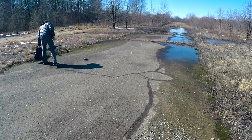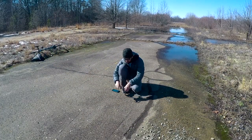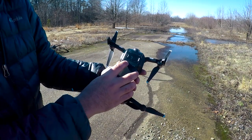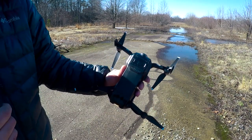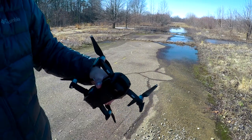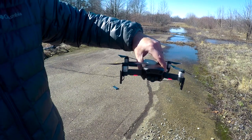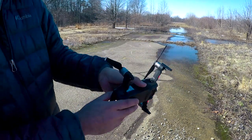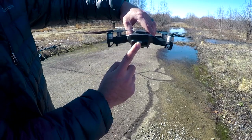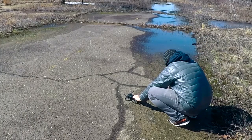To fly the Mavic Air without the remote, first start by turning it on. Don't forget to remove the gimbal cover. Once the gimbal is responsive, the drone is ready. Take a look at the back for a flashing yellow light — press it twice and you will hear two tones.